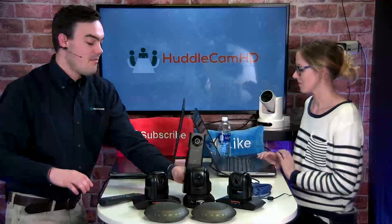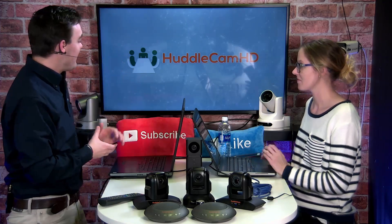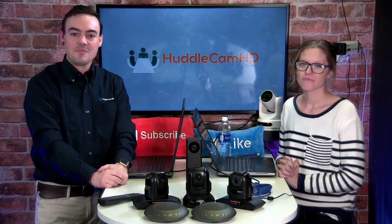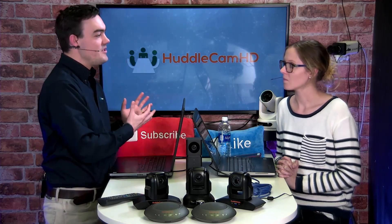Tess is going to put the Zoom link in the chat so you guys can come on the show and have a little conversation. So let's talk a little bit about these products and then we'll jump into the live demonstration.